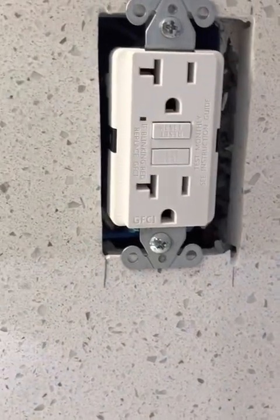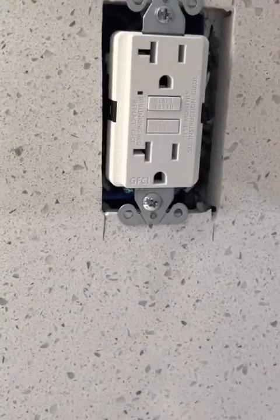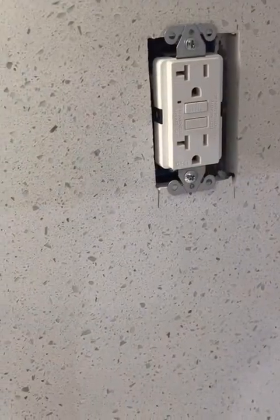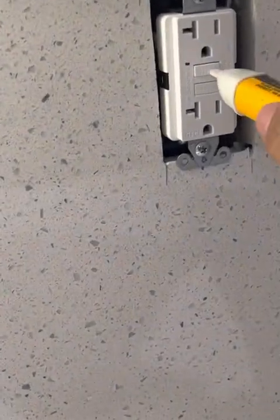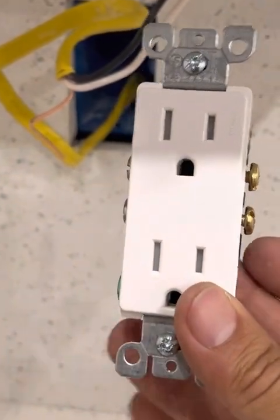The GFCI outlet is finally installed. I'm going to go put the breaker up and see if it works — if it works, this line should also be hot, meaning energized. Power is on. I tested it out, green light came on. Let me use my tester — and there is power here, so it's working. I'm going to now get ready to install this outlet that's going to be under the control of that GFCI.